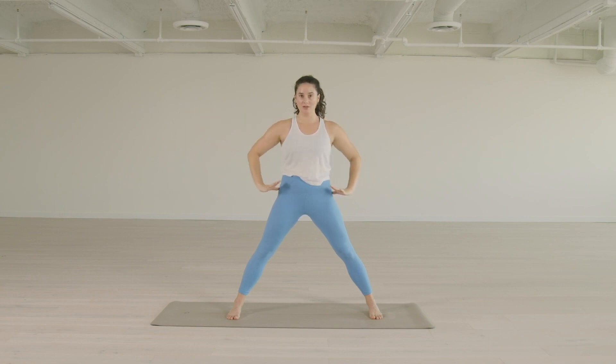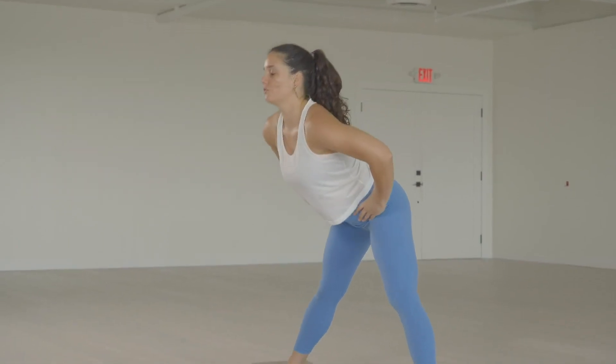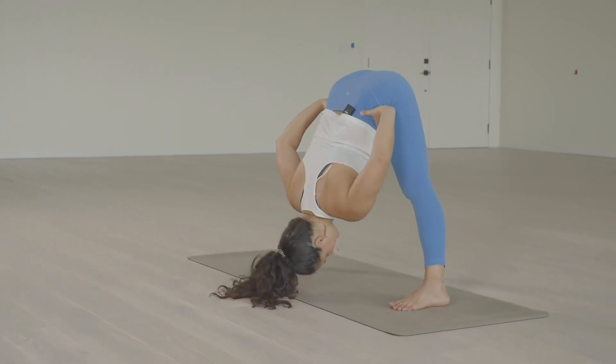Exhale, hands back to your hips. Inhale, deep breath in — so at this point you can create length. And then exhale, fold forward, keeping the hands on the hips.